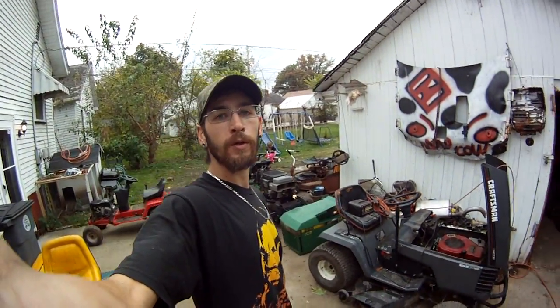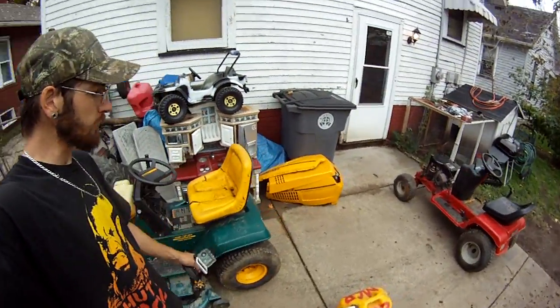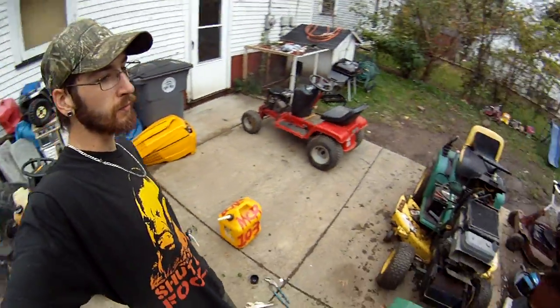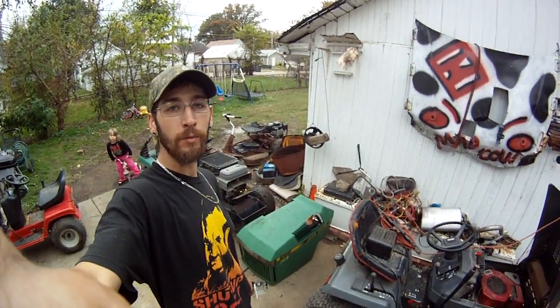What's up y'all? Working on the new toys that came in. What did you see in the last video? I had gotten a killer deal — all five of these, thanks to the right rod. I'm going through getting them running.